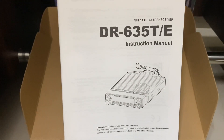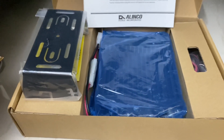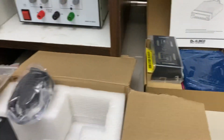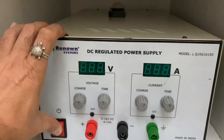The second radio I have is the base station, the Alinko DR-635. This covers both VHF and UHF ham bands. I'm going to power these radios with a linear power supply.